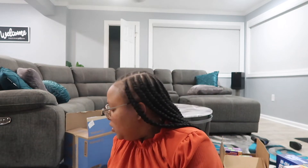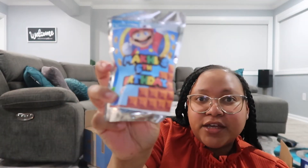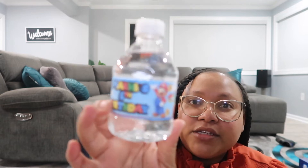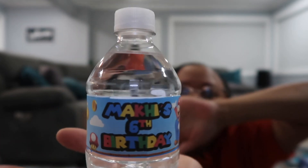I made some custom Capri Suns for his party — they just say 'Makai's Sixth Birthday.' I made two boxes of Capri Suns like this. I ordered the labels from Etsy and I'll put the shop link in the description box. I also did custom water bottles that say 'Makai's Sixth Birthday' as well.